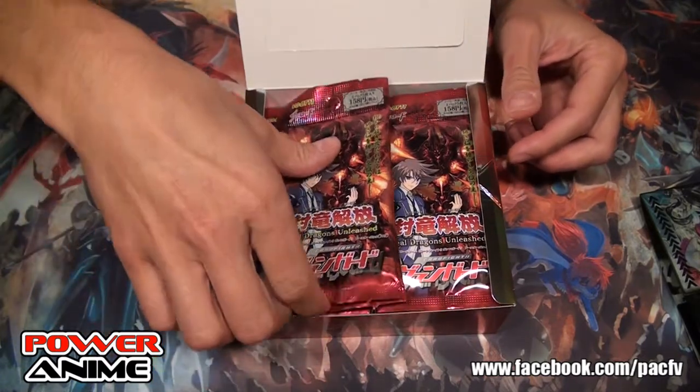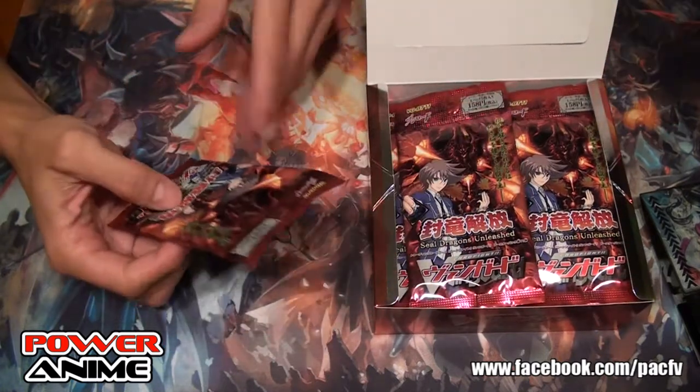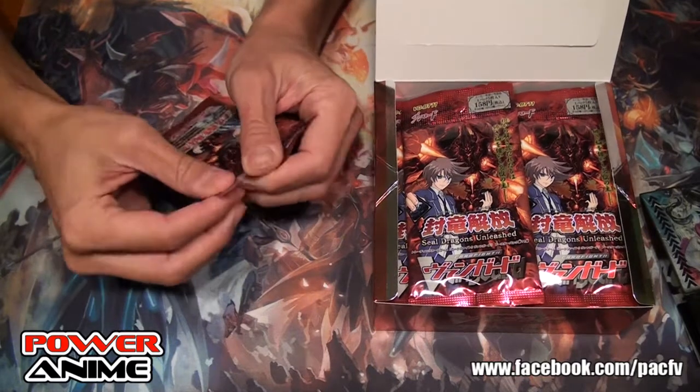Let's go ahead and start opening this. We're going to do this in fast forward I guess, or we'll just go through them. Let's start knocking them out.